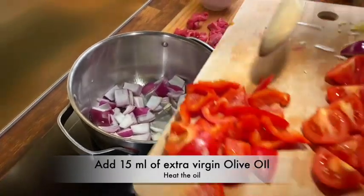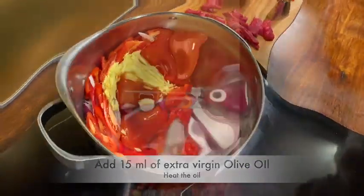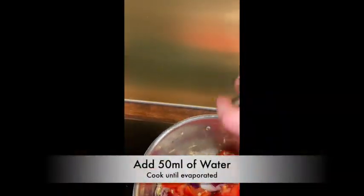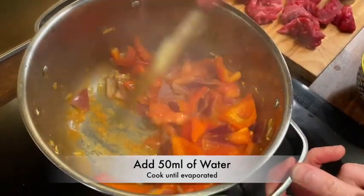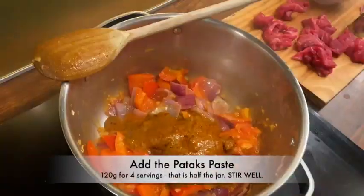Then add everything just like that, straight from the board — throw it all in and mix it up. It will stick to the pan, so add 50 ml of water and allow that to cook. Stir it every now and again — you can see it evaporates.